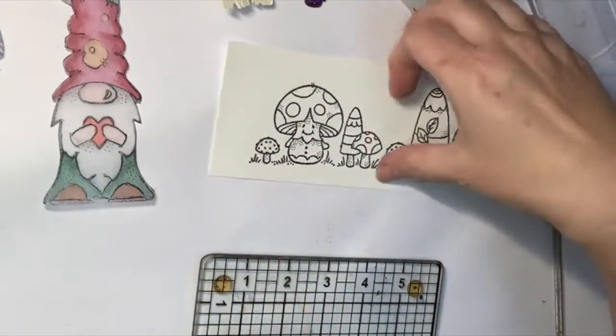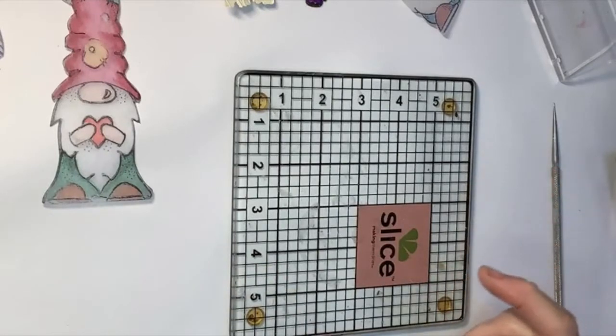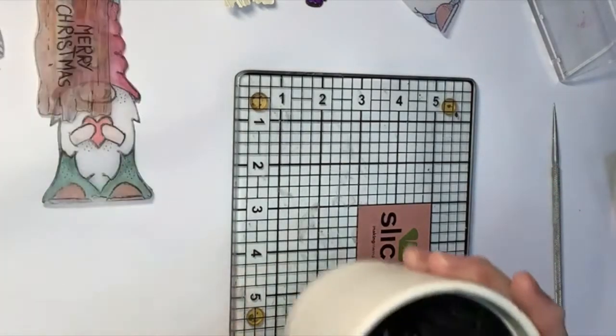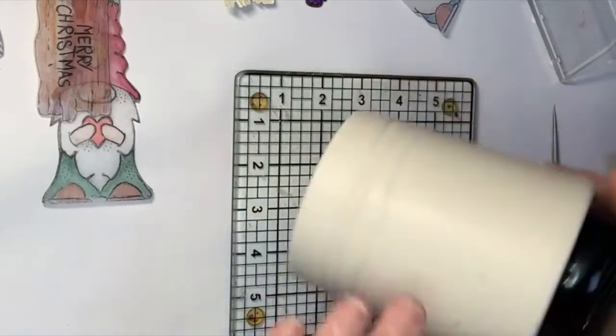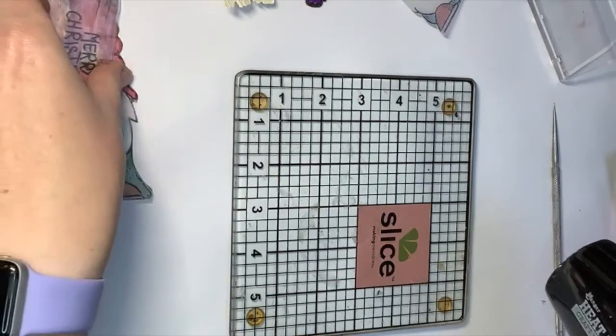Quite cute as well, isn't he! One of the other things I want to say is about heat tools — if you're like me, you knock them over. So I keep mine in a plant pot, because I can't knock it over so much, and if it is hot on the end I'm not going to burn myself. So that helps.